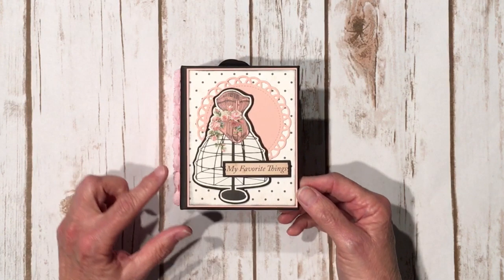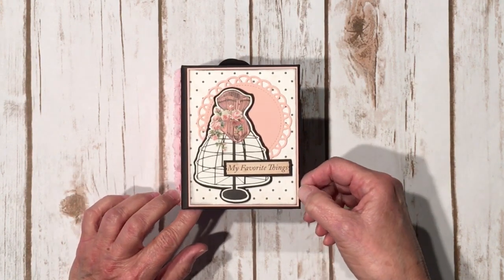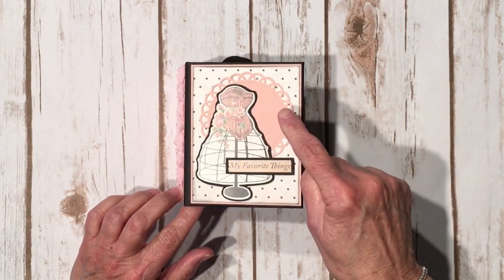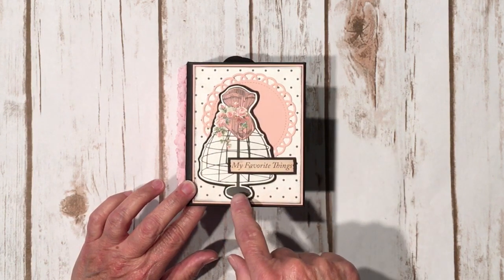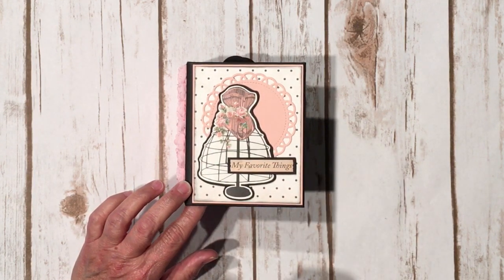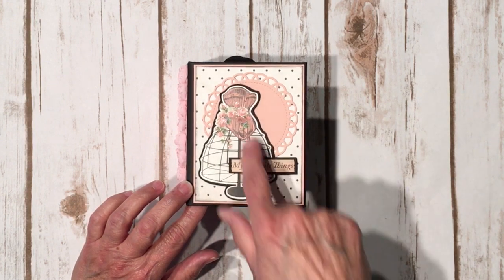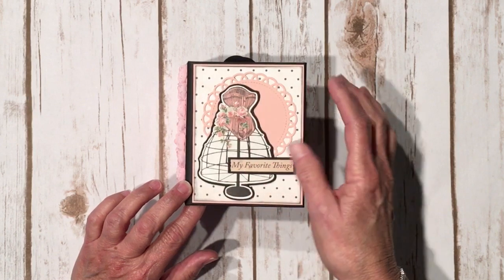On the front cover I did some double matting. I used some Stampin' Up! Blushing Bride solid cardstock and I die cut a doily using one of my favorite doilies from Emma at My Creative Time. I used this fabulous little sticker of a dress form from the 12x12 sticker sheet that matches this collection. I put it on some black cardstock, then fussy cut around it and mounted it on some dimensional foam tape.